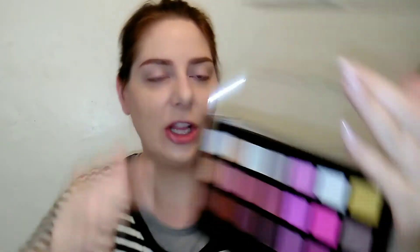I purchased this a while back on Amazon — it was around $9. There are 21 shades and a brush. It's a really pretty palette. Is it a revolutionary color scheme? No, I think we've all seen this a million times, but it looked really pretty and it's supposed to be extremely pigmented, so I'll do some swatches in a minute. Let's go ahead and create a look!